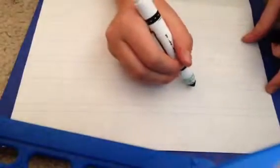Hey guys, welcome back to another video. Today we're doing a how-to on how to draw eyes. I might accidentally draw it the wrong way because the camera angle's weird, so let's see.